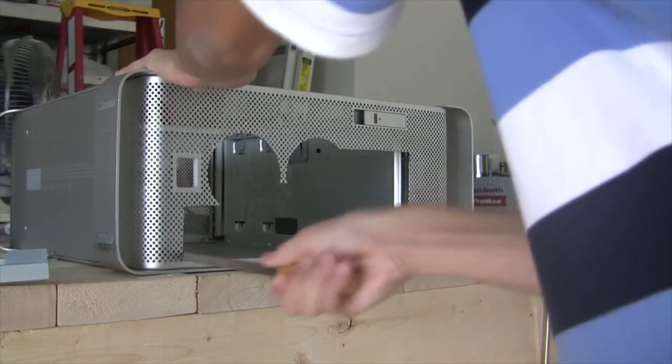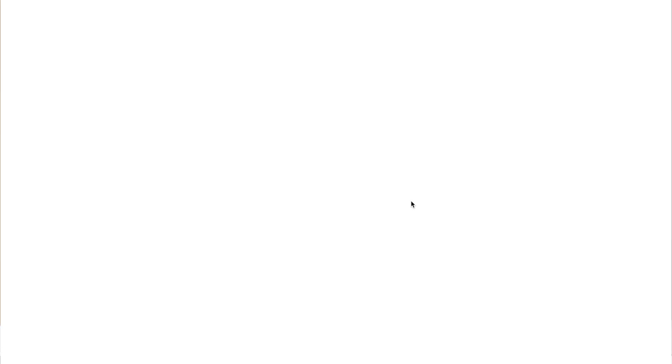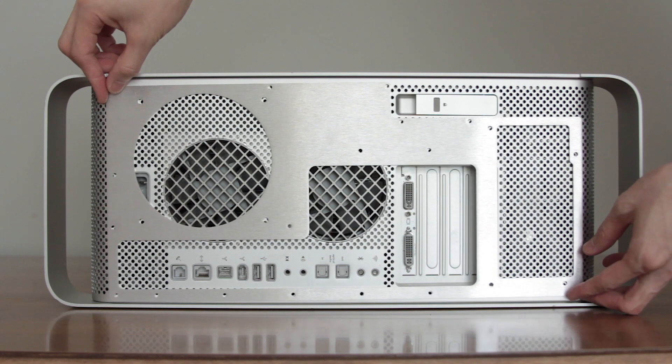Now that we have all the parts out, let's talk about the components for this ATX conversion. This is actually my second time doing a Power Mac G5 conversion — I did this 10 years ago using parts from a donor ATX case. But this time I'm going to be using a kit from the LaserHive, a UK-based company that's been doing this for a very long time. They have kits for micro ATX and full ATX, options to use the original 92mm fans or mount a 120mm fan of your own, and an option for an ATX power supply bracket. The kit I ordered is for a full ATX motherboard with a 120mm fan mount and a PSU bracket.